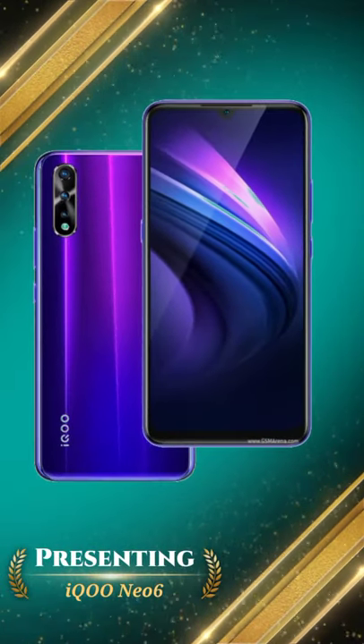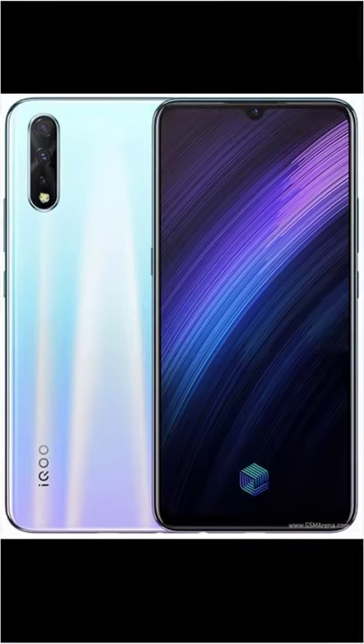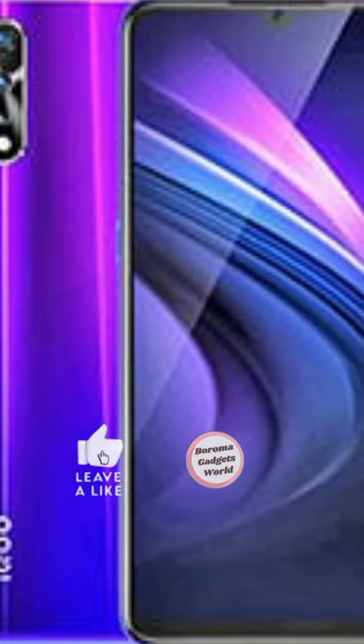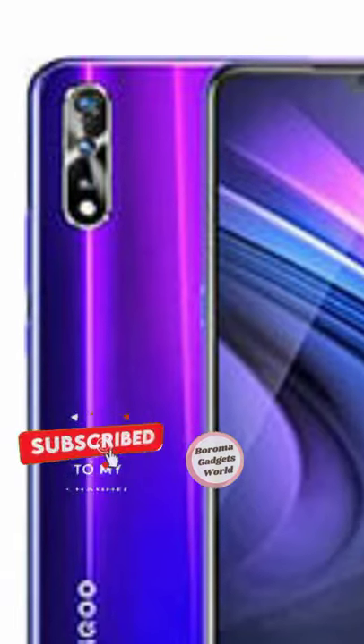Presenting the new Icon U6. The Icon U6, successor to the Icon U5, has surfaced in Google Play developer consoles, with the model number revealing most of its specifications.